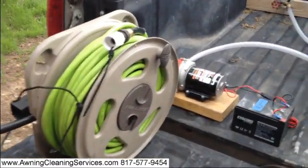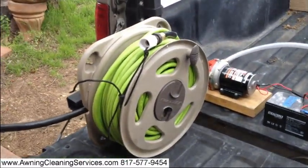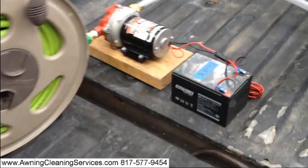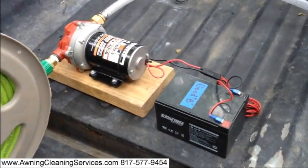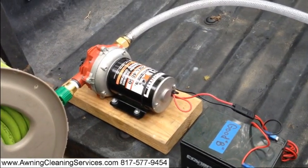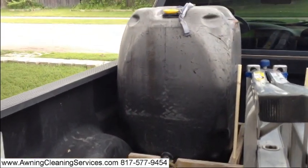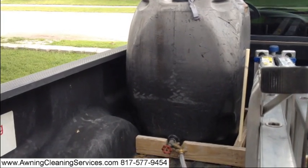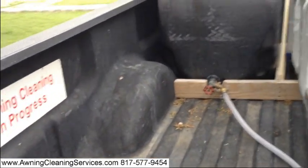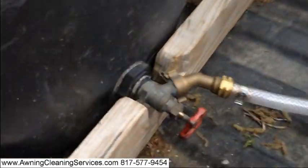I bought this hose reel at Walmart for about $20, less than $20. The battery cost around $30 and the pump runs about $100. My tank was pretty inexpensive — it was a used tank and I got it for $6, so I had to put this little kit on it to make it work.